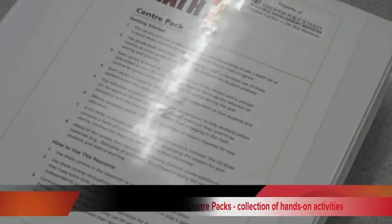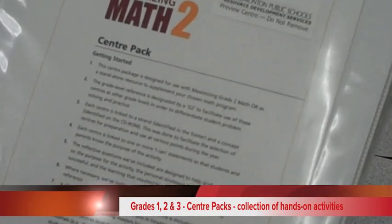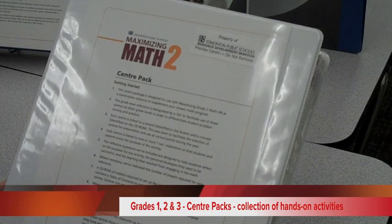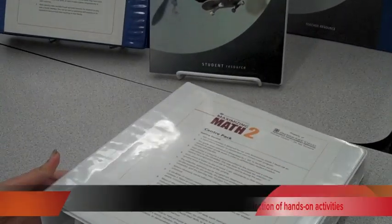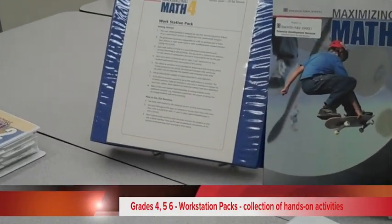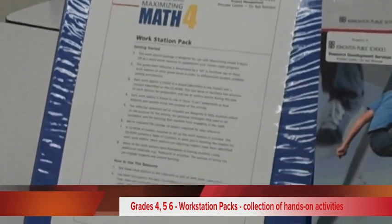I'm going to speak about the Maximizing Math Center or Workstation Packs. For grades 1, 2, and 3, we designed a collection of hands-on center-based activities that you can use in your classroom to work on concepts presented in the curriculum. For grades 4, 5, and 6, we have what we call the Workstation Packs, and for grades 1, 2, and 3, they're titled Center Packs.